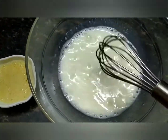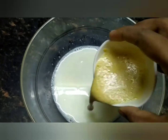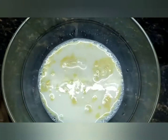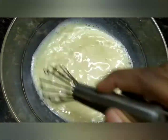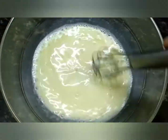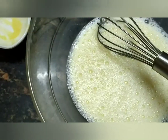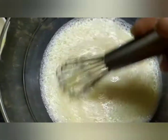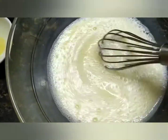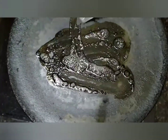Now let's mix the eggs — add about 2 spoons. Mix the egg well, then add salt and one spoon of the mixture. Add the egg and mix it all together.